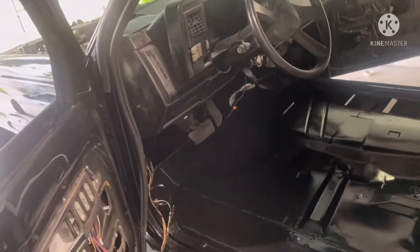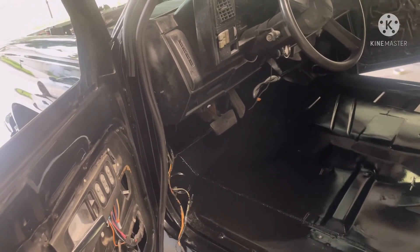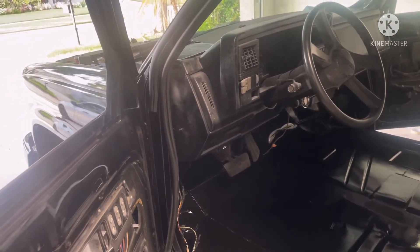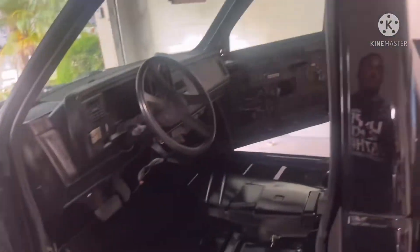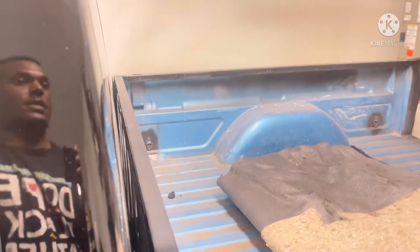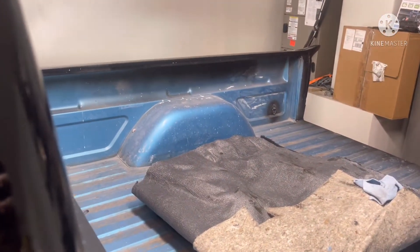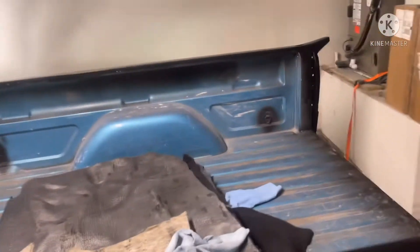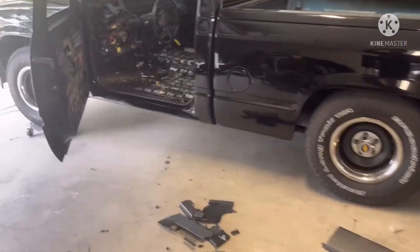I'm going to run the exhaust cutout through here and get it powered up while before I put the interior back in. I'm also gonna swap out the dash sometime next week. Next week I'll be busy — swapping out the dash one day, then scrubbing down and scuffing up the bed. After I scuff down the bed I'll wash the truck and then spray the bed liner.